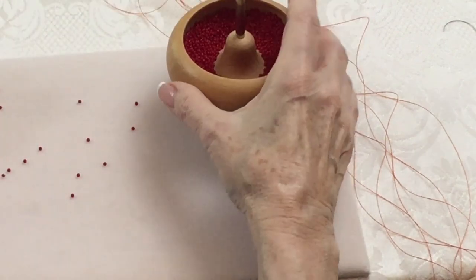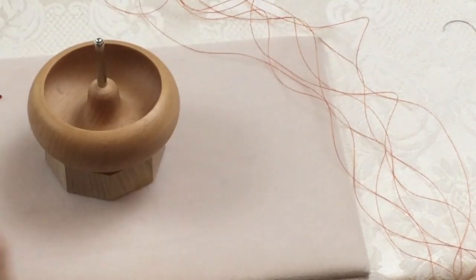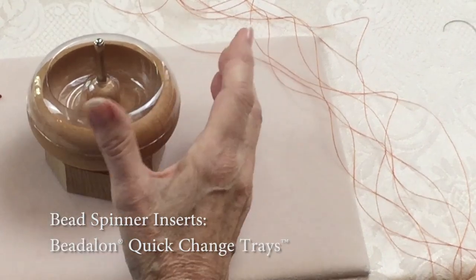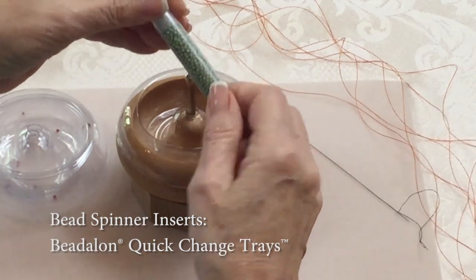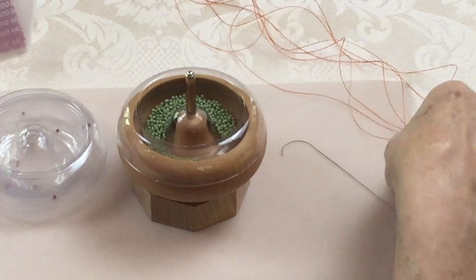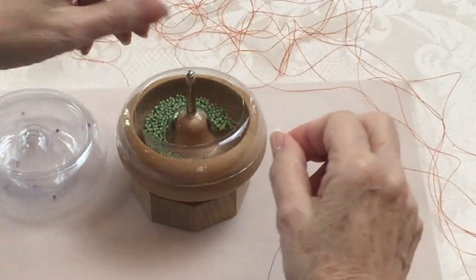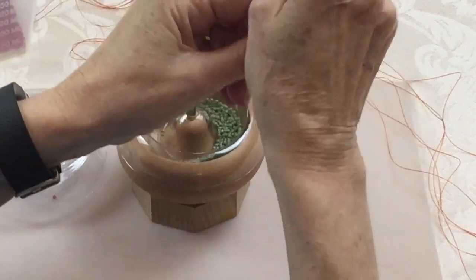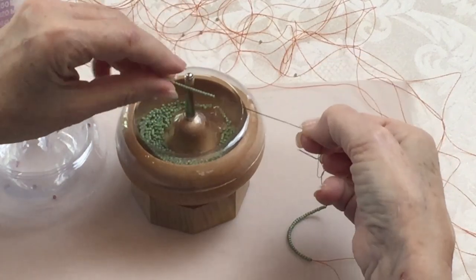Let me show you another little trick. These are something brand new that I invented with Bead Along — they're called bead spinner inserts. The advantage is that you can use less beads. This little tube holds about eight and a half grams of beads. Remember, for the regular bowl we needed close to 30 grams for it to really work well. With the insert, I'm going to show you what happens with just eight grams — you can see it works pretty well with just a small amount of beads, though I'd normally prefer 10 to 12 grams.